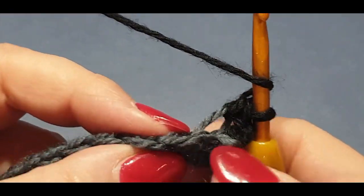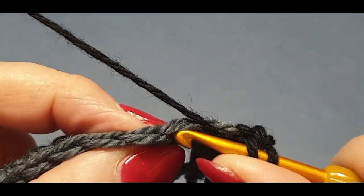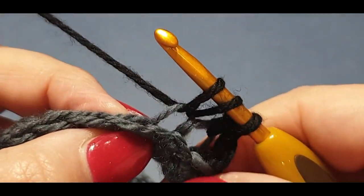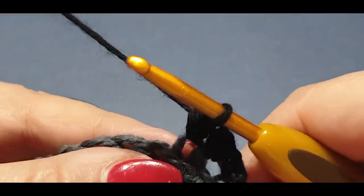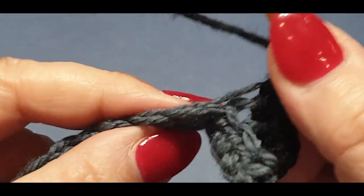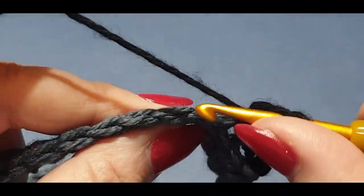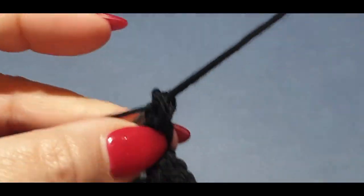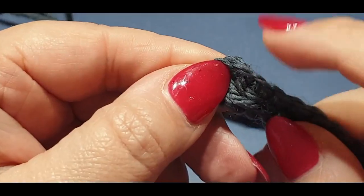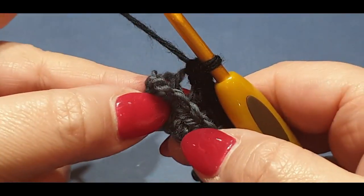You've got your two loops again — you're going to pop it in the back one, not the front loop. Yarn over hook, pull up a loop, yarn over hook, pull through all three loops on your hook. Continue in this manner all the way across until you get to the second last stitch.